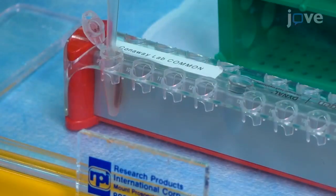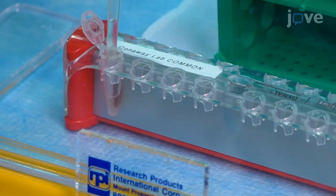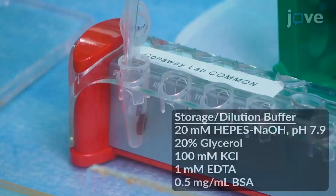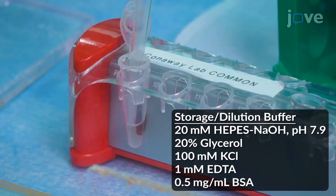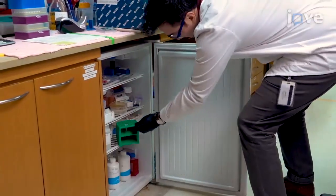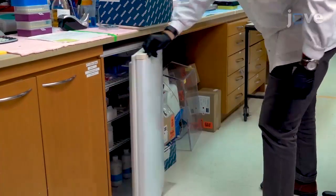After that, wash the beads with immobilized non-template DNA oligo three times using 200 microliters of buffer, and then three times with 200 microliters of storage and dilution buffer. Store the tube at 4 degrees Celsius overnight to finish blocking the beads with BSA. The next day, discard the solution.